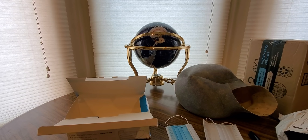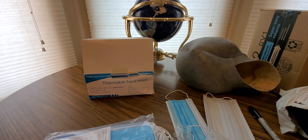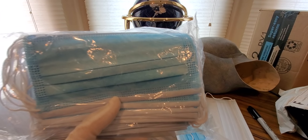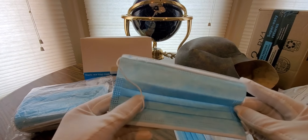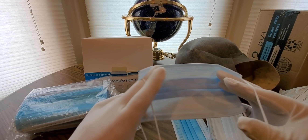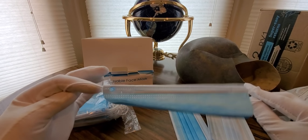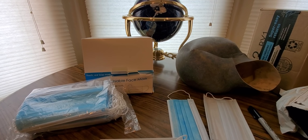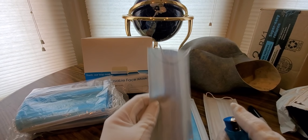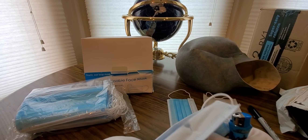Alright, so we got the face mask — disposable. I have it in the description for you guys to check them out. Now I'm going to show you what it looks like. I got a mask to cover up since I don't show myself on here. I gotta find a lighter — here we go.